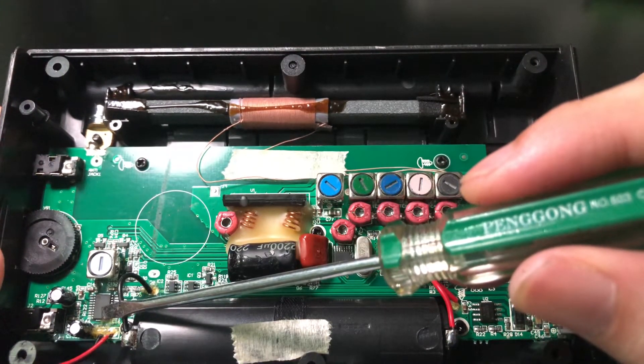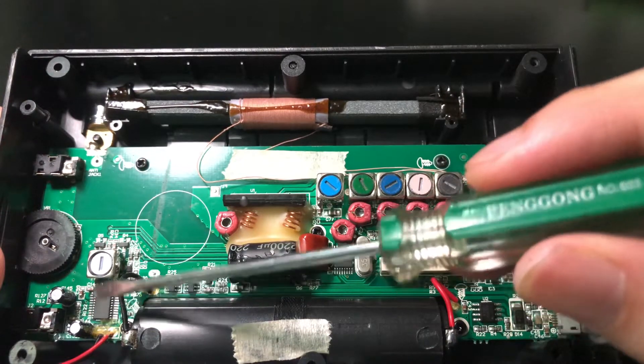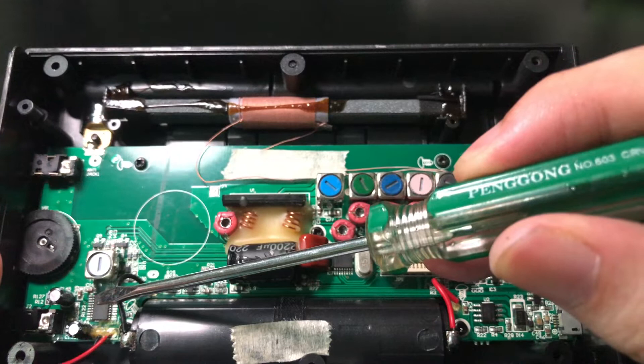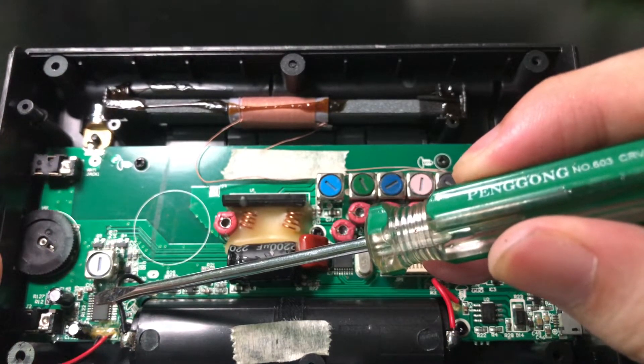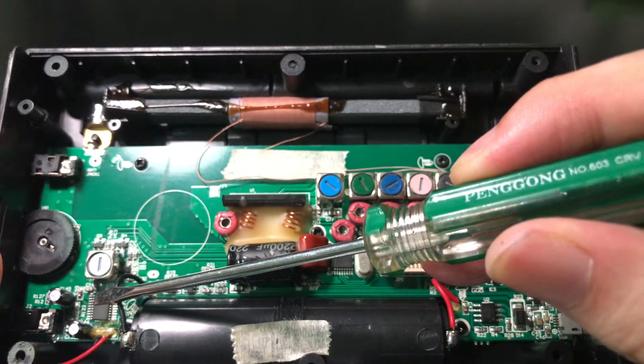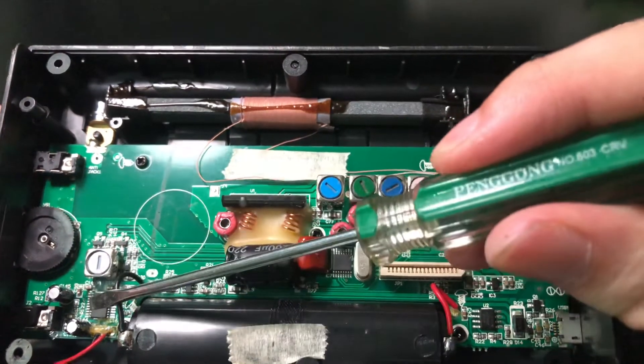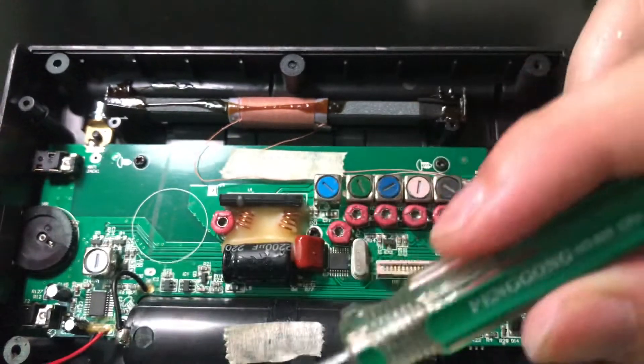Here is an audio amplifier chip. The model is CS4863. It's a dual-channel class AB audio amplifier. The output can go to the earphone or the speaker.